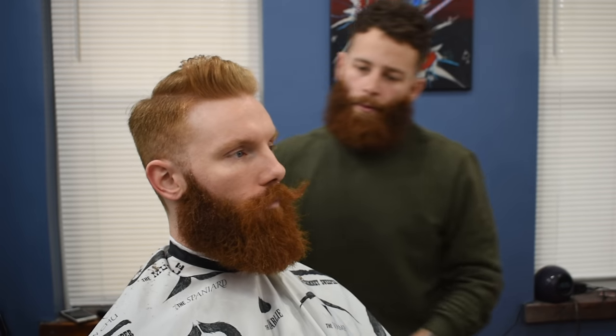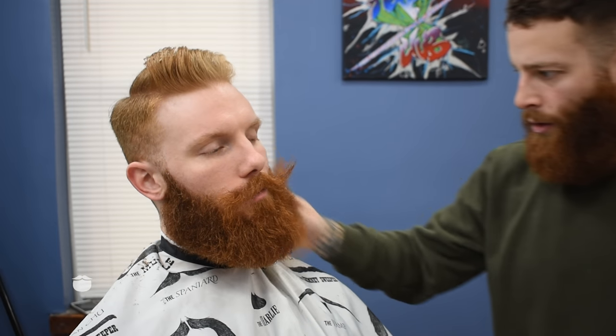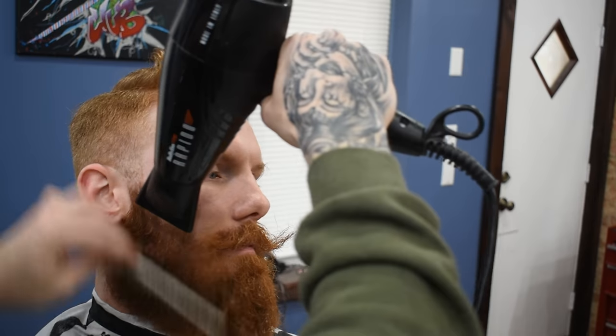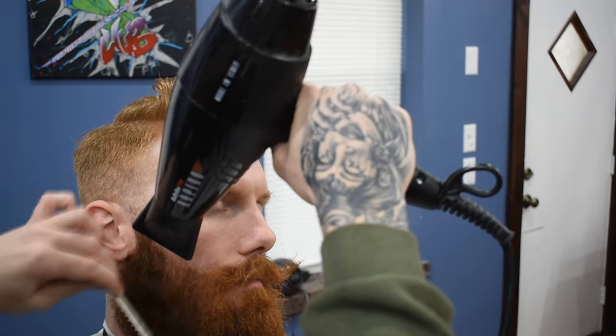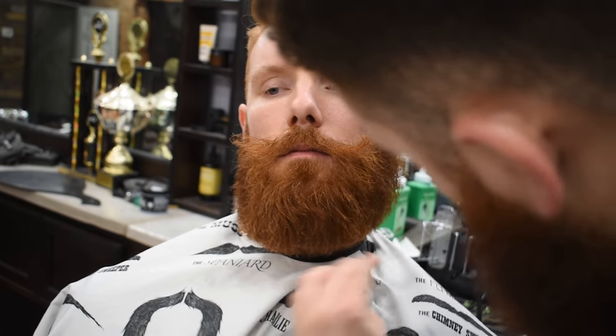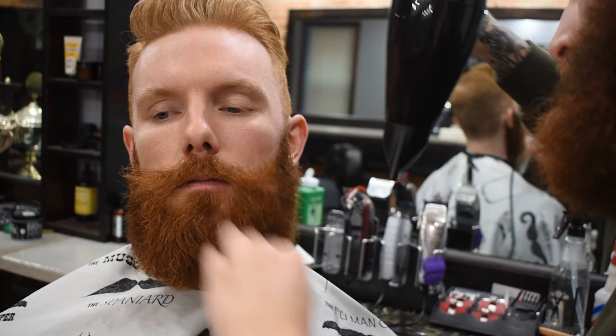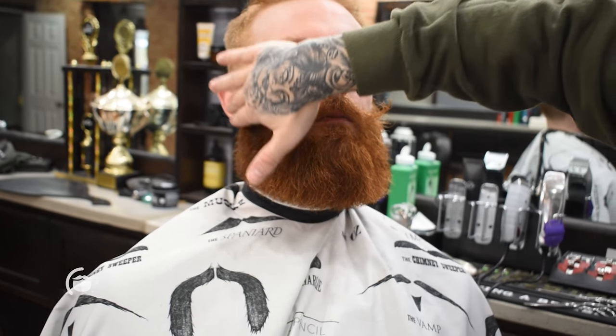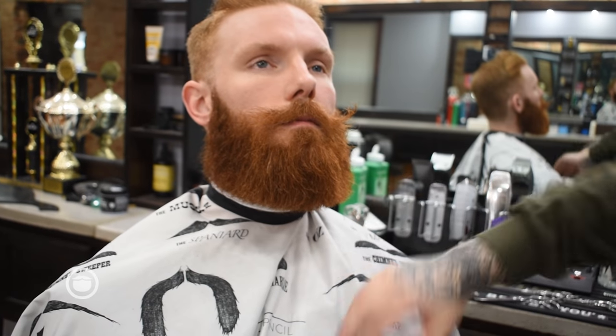Now for the beard, I'm going to run through it and pick it out first to get all the knots and tangles out. Just wet it down, comb it out, and then blow-dry it straight. I'm going to go through with my detachable clipper, keeping most of the shape and size — just going to skim the ends, get all the stray hairs off there, give it some shape on the bottom, and then just taper everything in here.